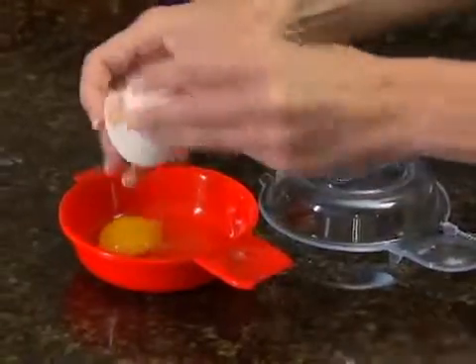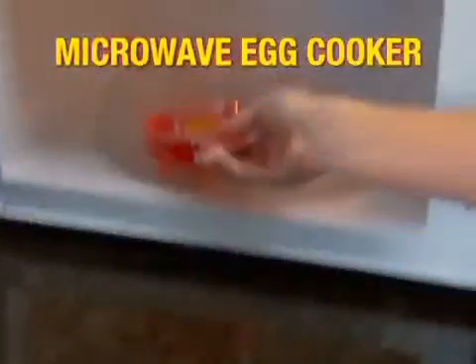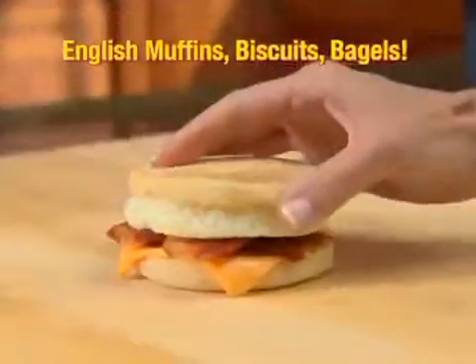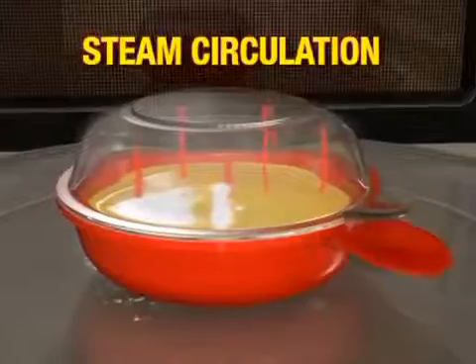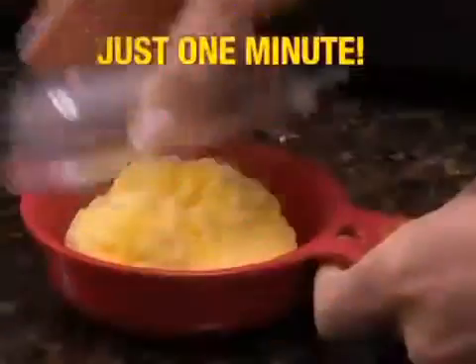Just add an egg and your favorite fixings to the nonstick Easy Eggwich. Place on the lid and pop it in the microwave. In just one minute, you have a perfectly sized round egg that easily slides onto English muffins, biscuits, bagels, and more. The secret is the unique steam circulation design that cooks fluffy, delicious eggs in the perfect sandwich shape.